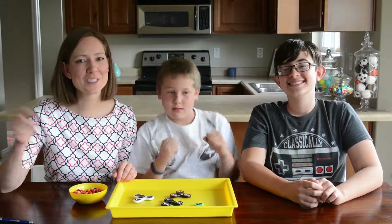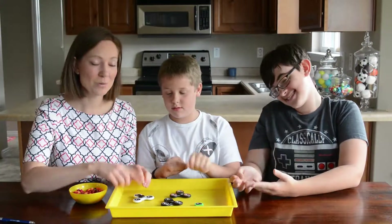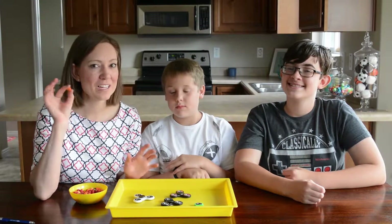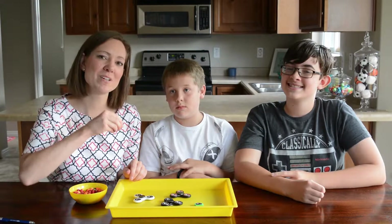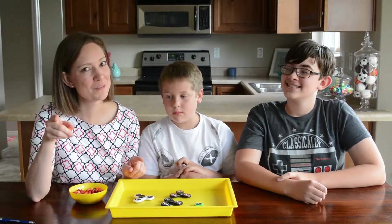To play fidget spinner pinball, we put several fidget spinners inside of a dish. When it's our turn, we start spinning them and drop a skittle in — or any other small candy — and however many fidget spinners it hits before it flies off the table is the number of points that you get.